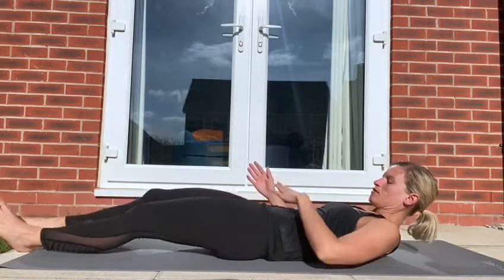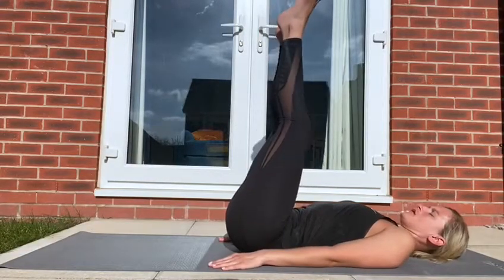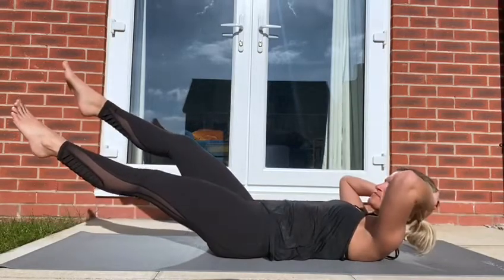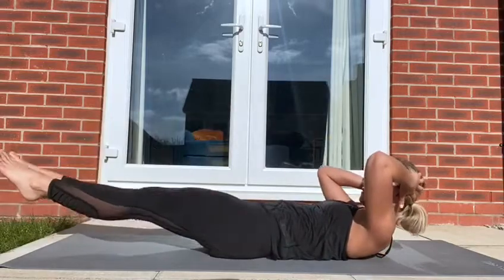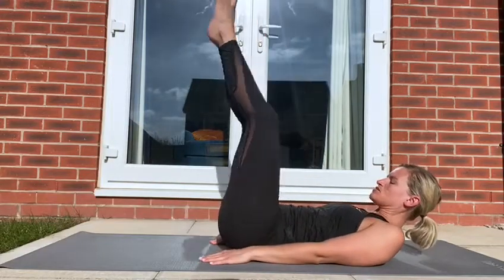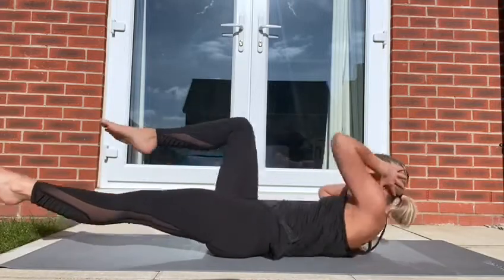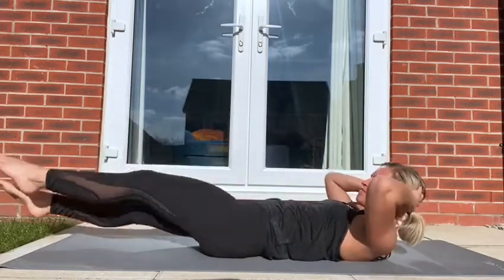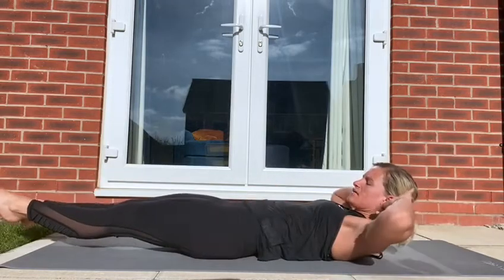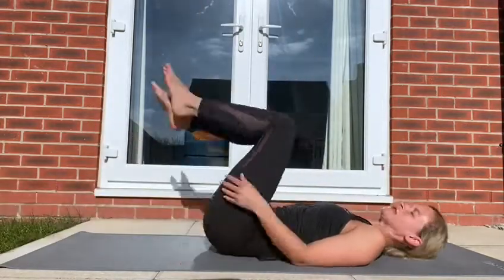If you want a bit more of a challenge, sit that core in. You're going to bring your legs up and back nice and flat to the floor. Slowly lower those legs down, tiny tap on the floor, hands behind the head. On the way down, nice big exhale — you're lowering the legs, hands behind the head, slowly. And that will really get your core burning.